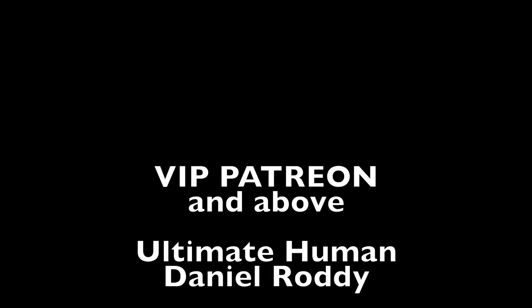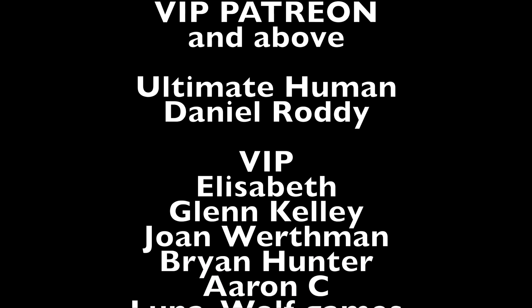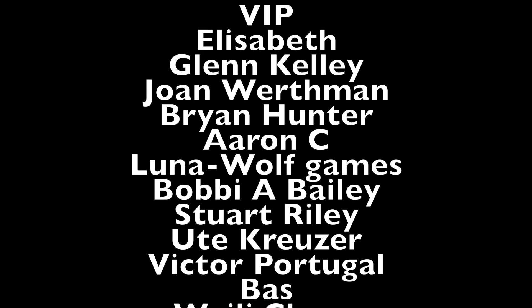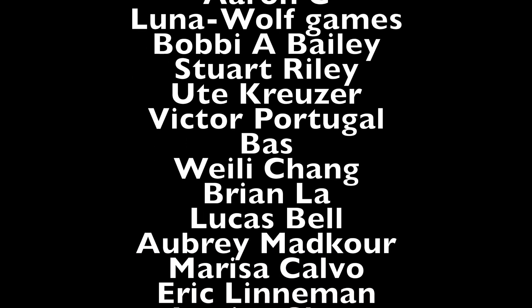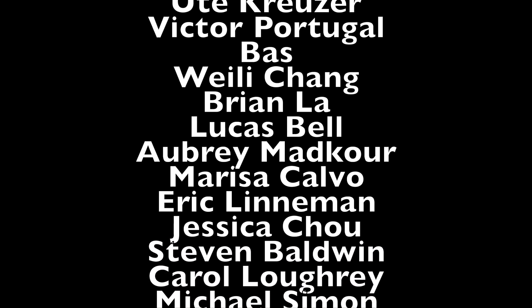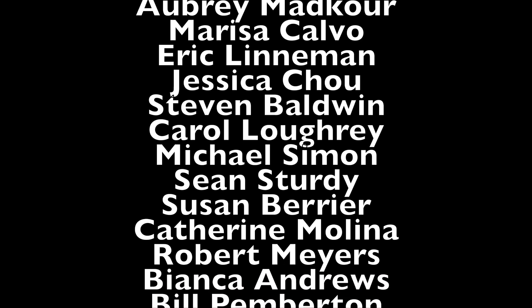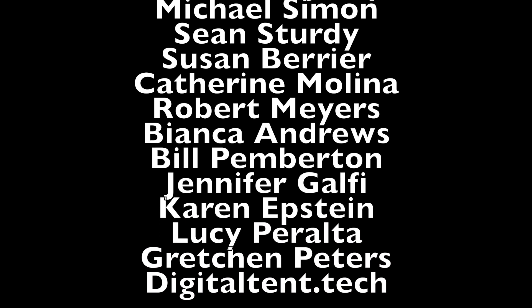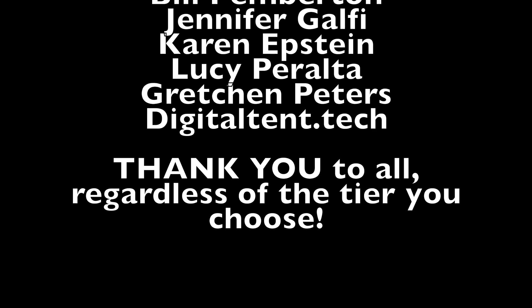All right, my beautiful patrons — thank you all for your support. If you have recently supported me as a VIP patron or above and don't see your name, don't fear — this was recorded February 26th, so it will be updated as soon as possible. Our ultimate human is Daniel Roddy. VIP fans: Elizabeth, Glenn Kelly, Joan Werthman, Brian Hunter, Aaron C., Luna Wolf Games, Bobby A. Bailey, Stuart Riley, Ute Cruiser, Victor Portugal, Bass, Weili Chang, Brian La, Lucas Bell, Aubrey Madcore, Marissa Calvo, Eric Lineman, Jessica Chow, Stephen Baldwin, Carol Lowry, Michael Simon, Sean Sturdy, Susan Barrier, Catherine Molina, Robert Myers, Bianca Andrews, Bill Pemberton, Jennifer Gelfi, Karen Epstein, Lucy Peralta, Gretchen Peters, and digitaltent.tech.